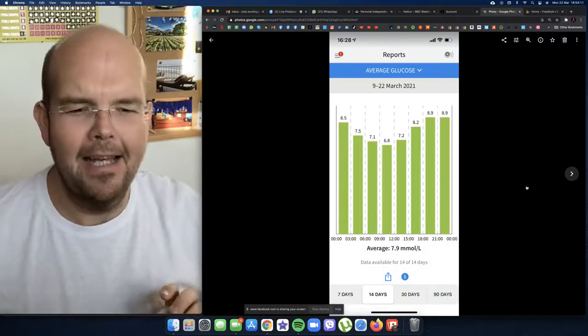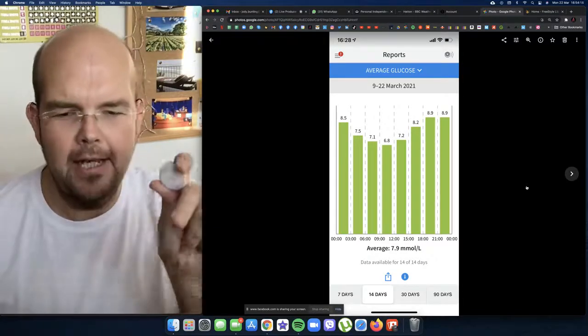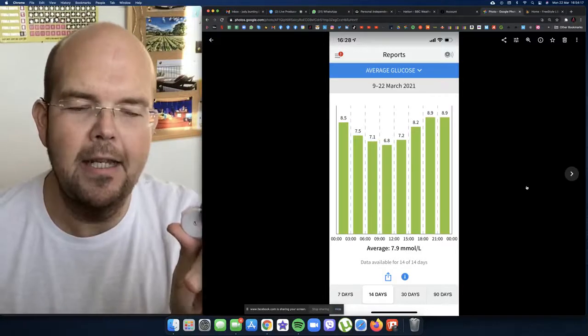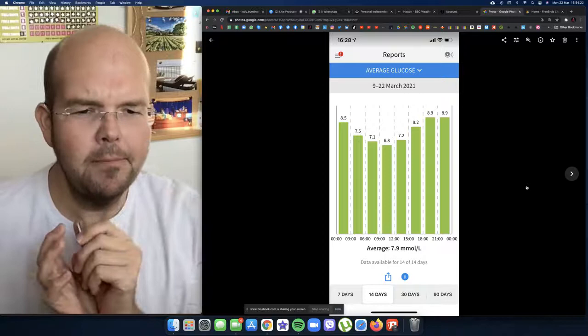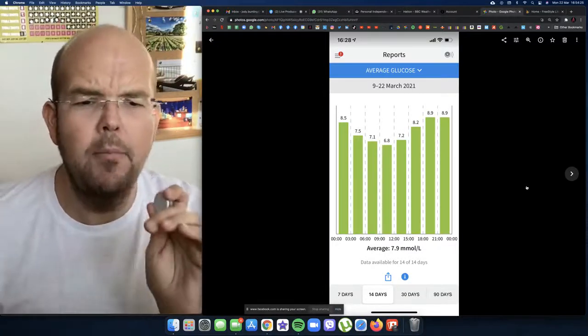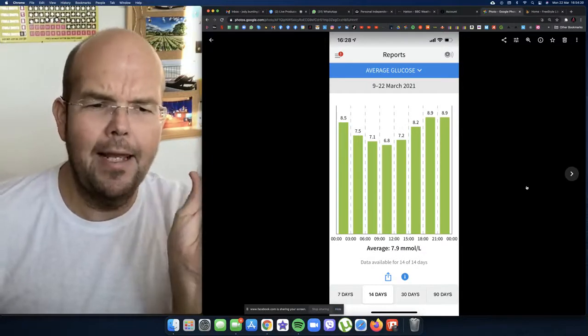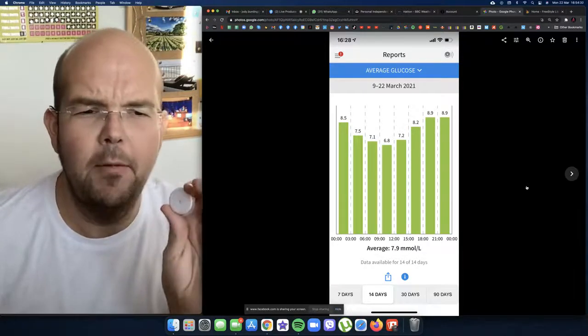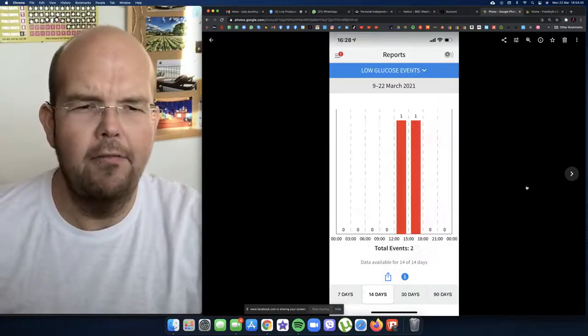My next slide is the average for the last 14 days. You can see at the bottom it says the last 14 days, and I'm completely in range. Generally around lunchtime, coming down to 6.8, and then quite late in the evening after the evening meal going to 8.9 — that was my highest average.